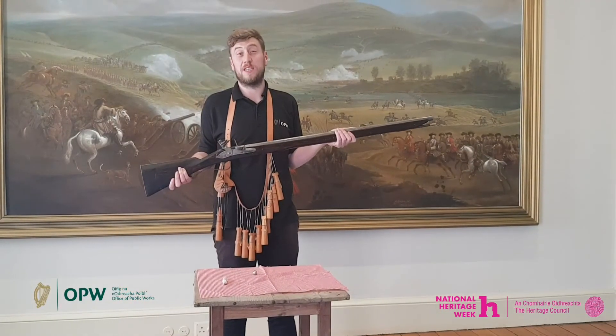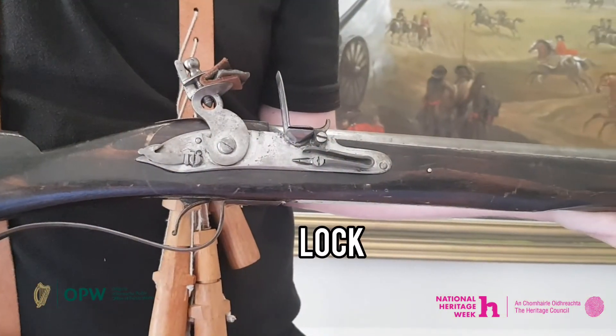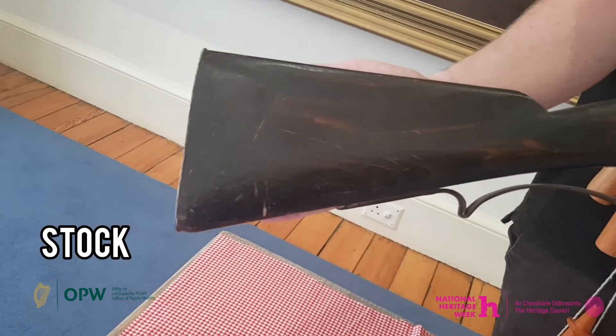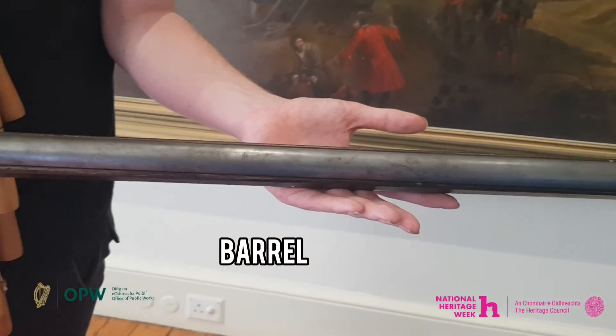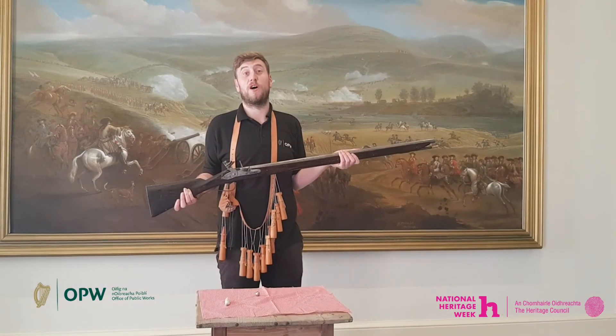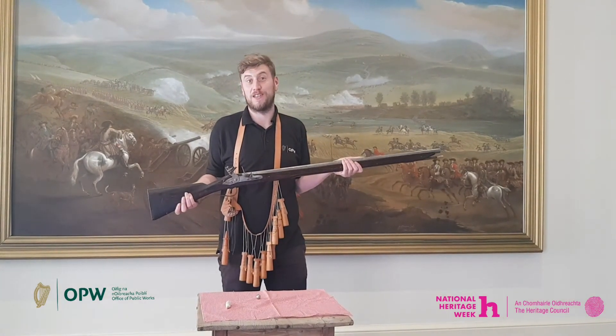The musket was made up of three separate parts: the lock, the stock, and the barrel. A person who is moving all possessions from one place to another could be said to be moving lock, stock and barrel.